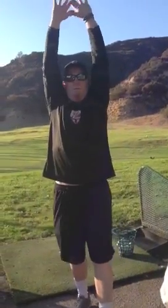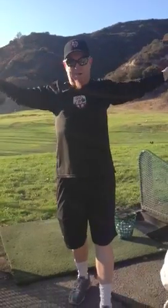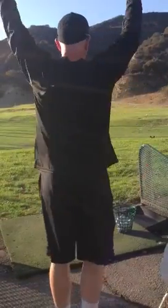Then we reach up and we pull down behind our head — we'll expand our chest. From this side it looks like that. You do 10 of these.